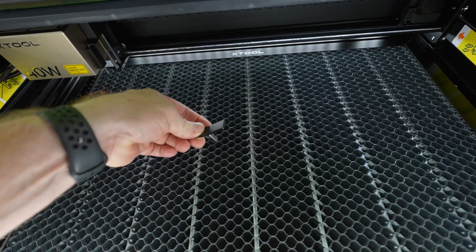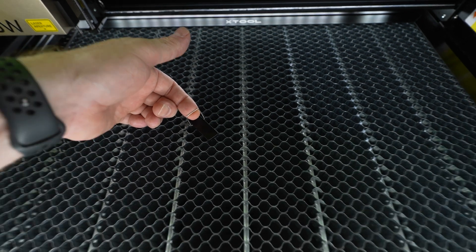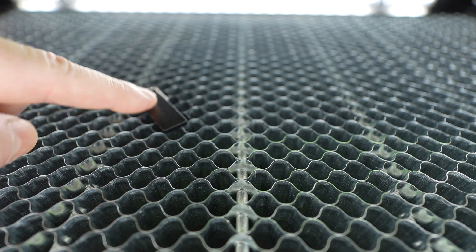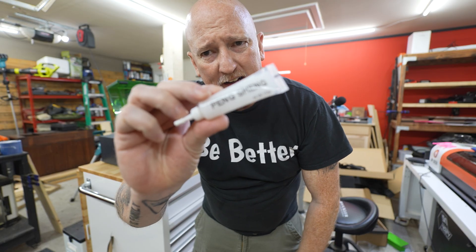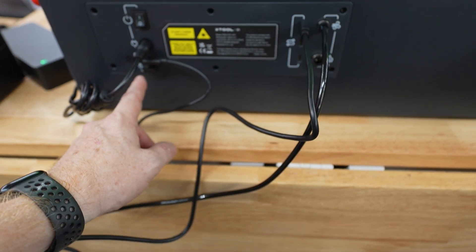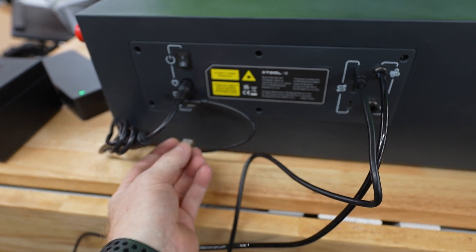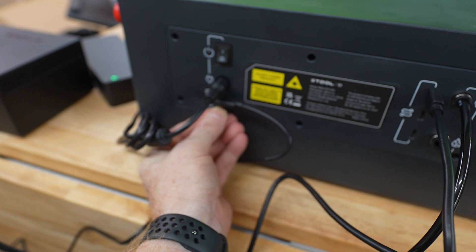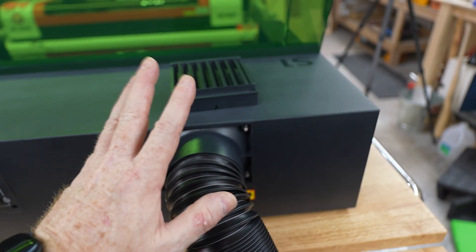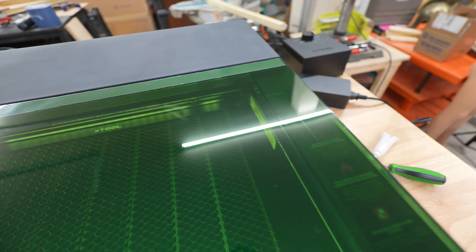These magnetic clips go in and hold your material down, and you've got a little handle to pull them up — pretty solid magnets that will hold your stuff in place just fine. On the back of the machine, you've got your power on/off button, power input, cable to the computer, and a key — a USB that, if you remove it, the machine won't run. So if you don't want the kids playing with it, you take that with you. This powers the air assist and connects to the XTool air smoke purifier exhaust.